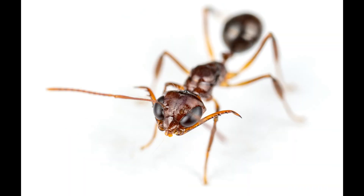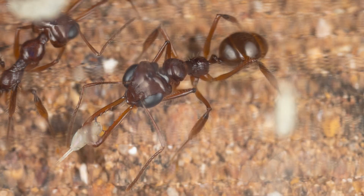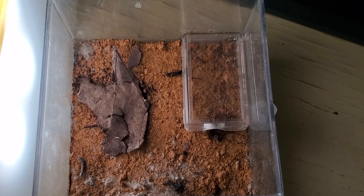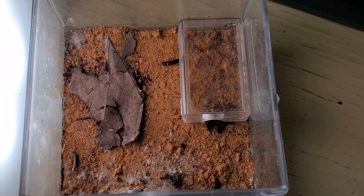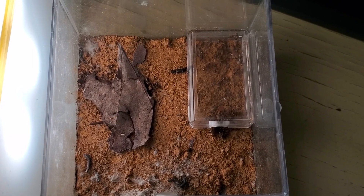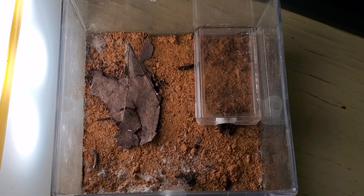Hi guys, welcome to today's video about Myrmoteras. Starting from the beginning — sorry, because I got distracted. I just saw a worker catch a springtail.